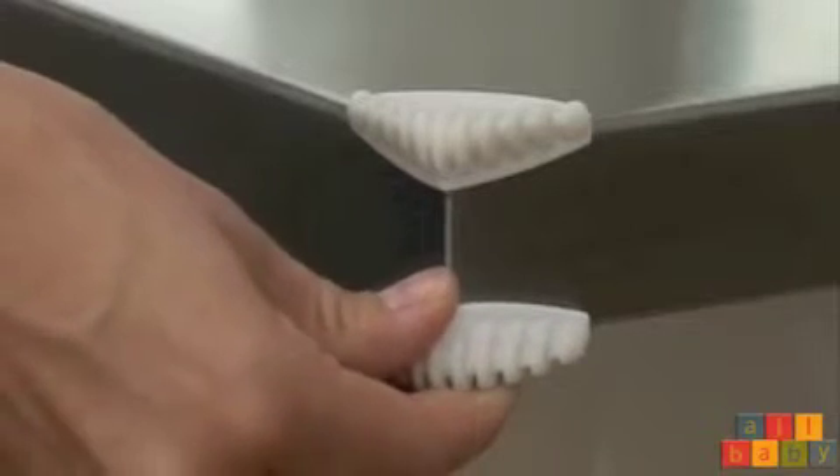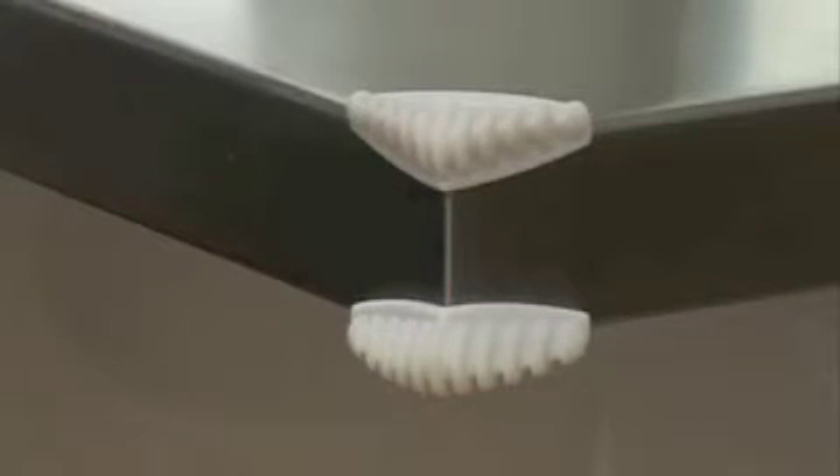The corner protector has a hard inner side that ensures it sticks firmly to the table, and a soft outer side which makes it soft to bump into.